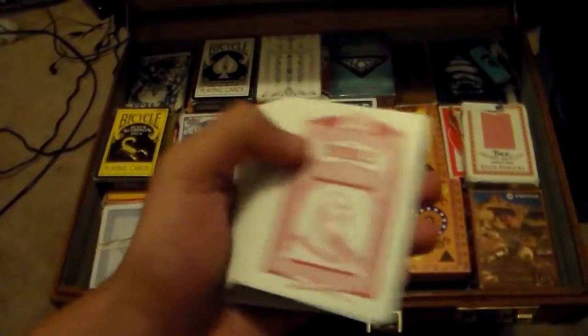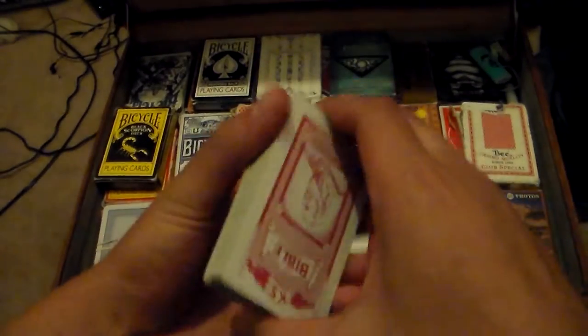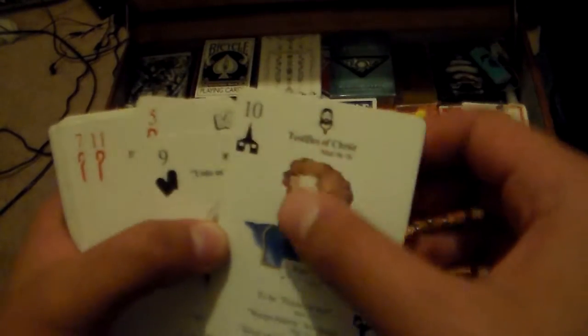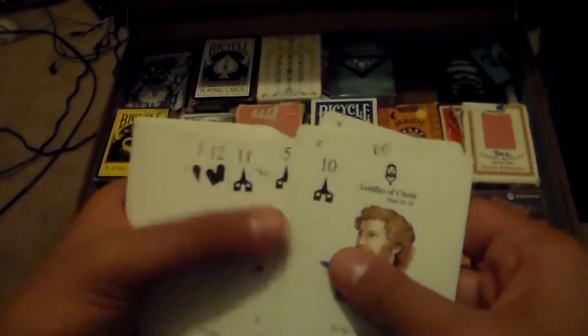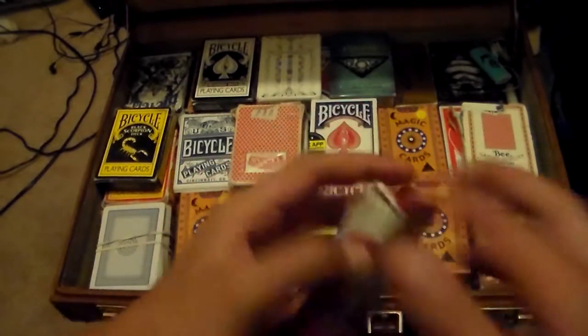Here's a black standard deck and something interesting — a Bible deck, which is really cool. The backs show biblical imagery, and even though it doesn't have a finish, it feels like it has an air cushion finish. It has one of every card with symbols like a temple, the ten commandments, and the Star of David — pretty neat stuff for doing magic occasionally.